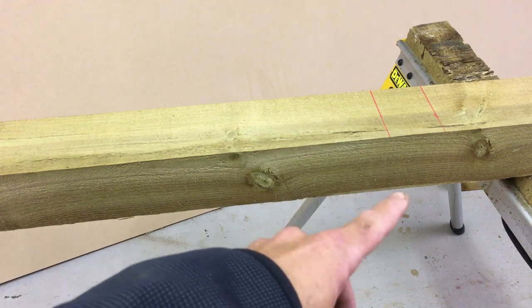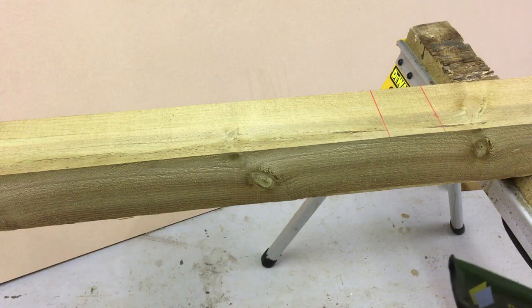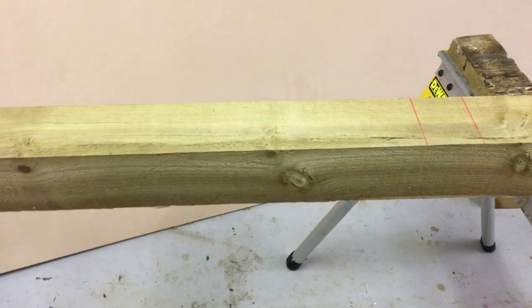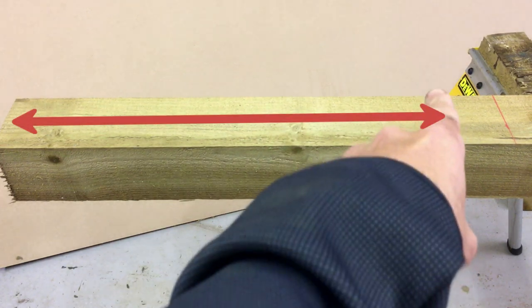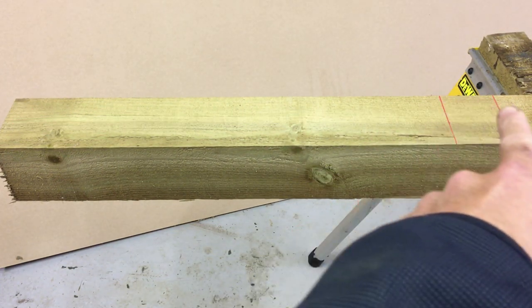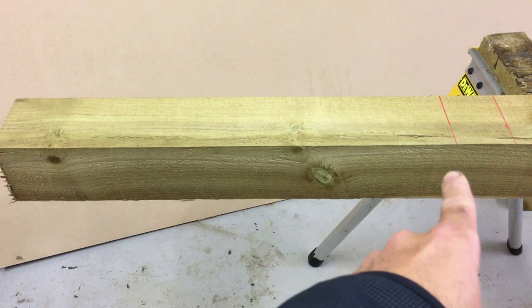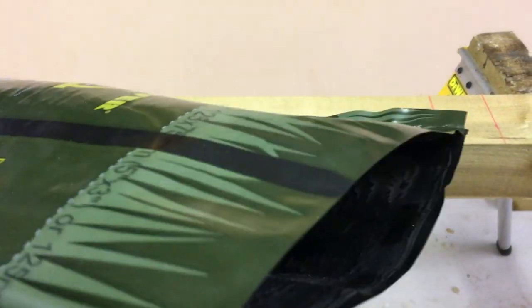For a standard eight-foot post, standard practice is to go two feet into the ground. So the first line we mark on the post is the two-foot mark, or 600 millimeters. Then we mark another line which is 70 millimeters past that ground line.